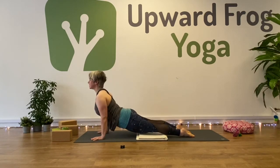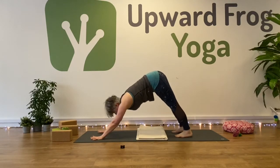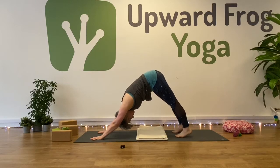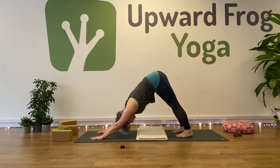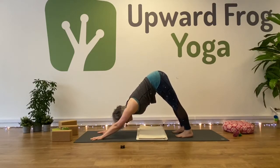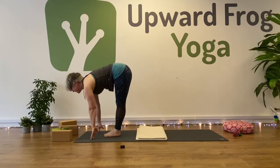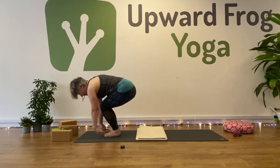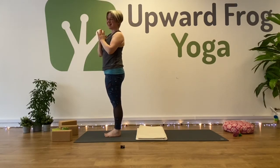Inhale to upward facing dog, or stay with cobra. Down dog — exhale. Five breaths. Take your gaze forward, walk or jump. Inhale to half lift, and exhale to fold. Inhale, sweeping up, bring your palms together, gaze up. And exhale to bring your hands into your heart centre.